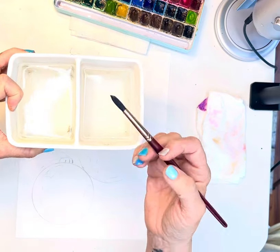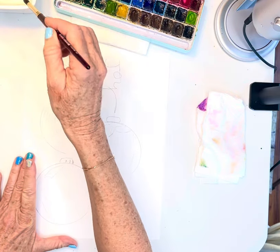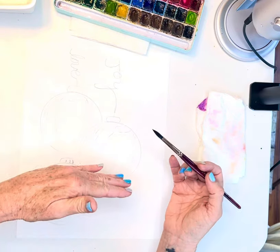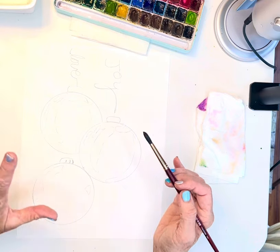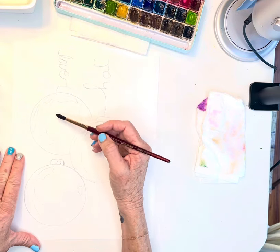Make sure you have your water container with a wash side and a rinse side — always want to wash and rinse the paint out of your brushes especially when going from one color to the next. I'm using the Meaden one — it's ceramic, really heavy duty. So let's get started.